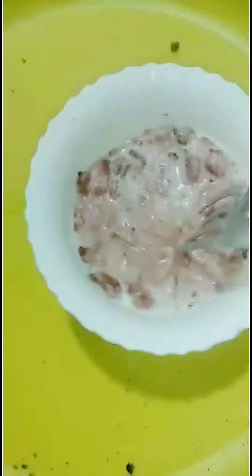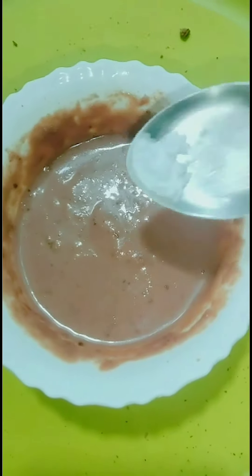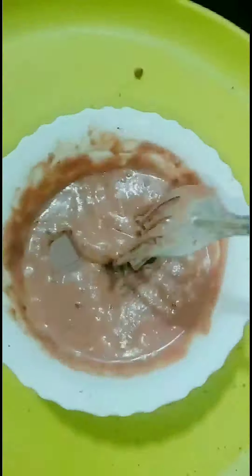Then mix it well. After that, add some baking powder and mix again. You can use any chocolate — like dairy milk or dark compound chocolate — add it in the center of the batter and cover the chocolates.